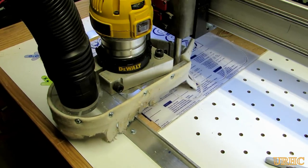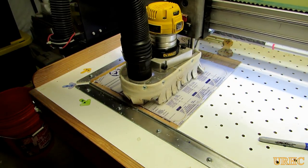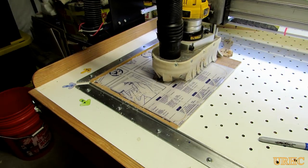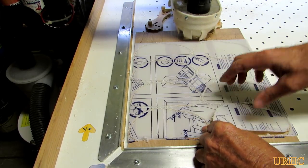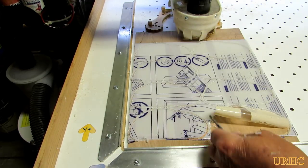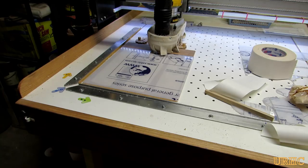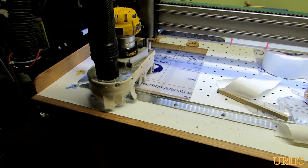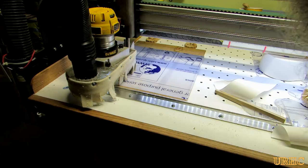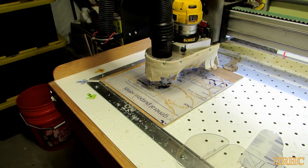It doesn't take too long doing it this way. You could do them by hand on a jigsaw, but this is a lot easier. The CNC is really worth building — it didn't cost me that much and it does a good job. So I'm happy with it.